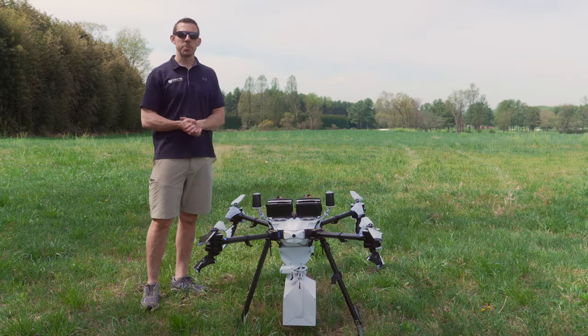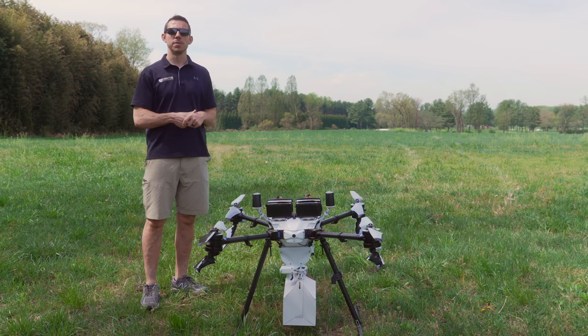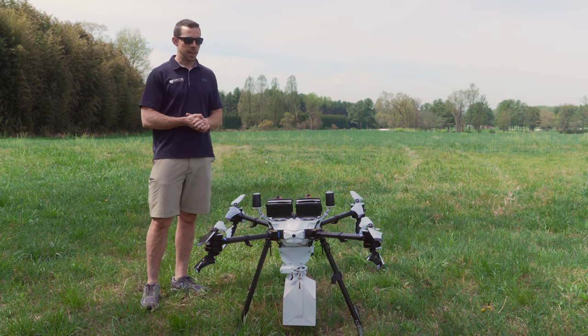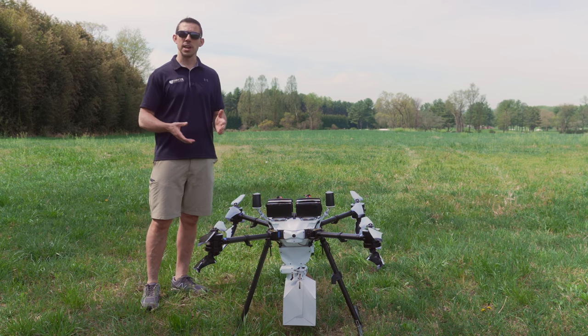So here we are with a stock Prism Sky aircraft. This is our coaxial X8 system that's capable of flying at an all-up weight of 55 pounds. It's NDAA compliant and quite modular. We have hundreds of these drones out in the wild, and so far they just seem to be very reliable and working for our customers day in and day out.